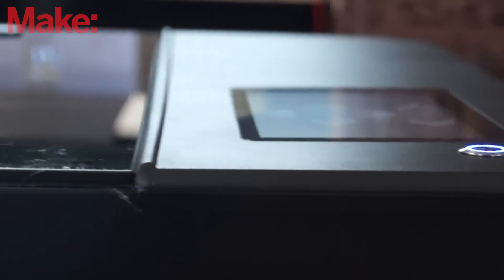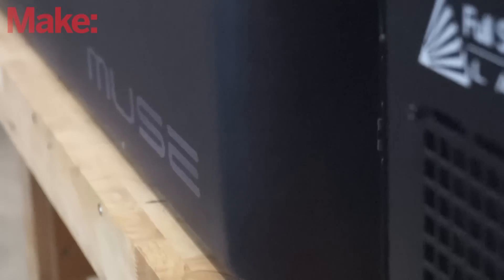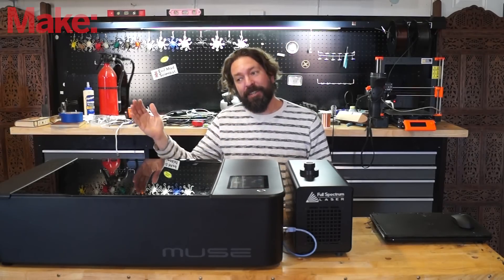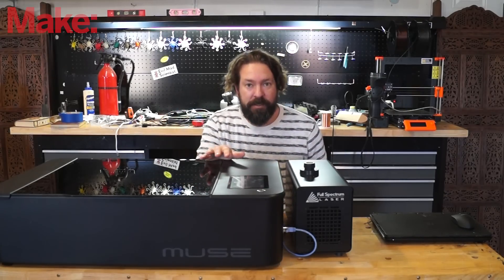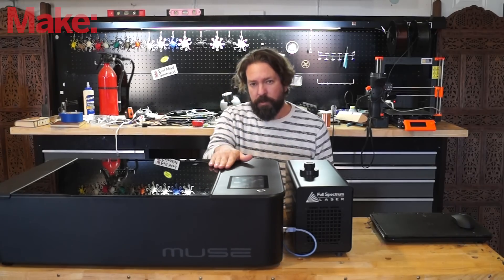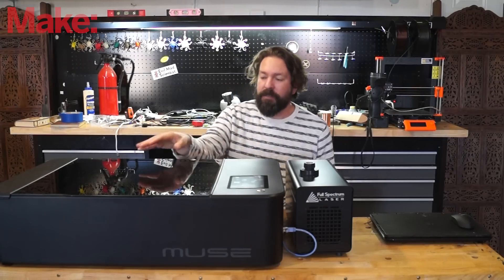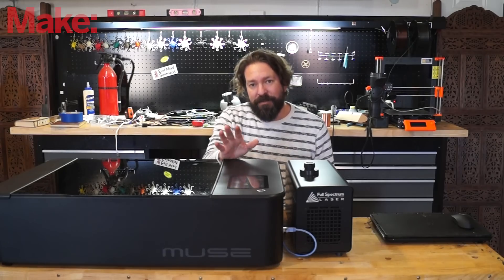What we have here on the bench today is a Full Spectrum Laser's Muse 3D laser cutter. This is kind of the top of the line of their desktop Muse series of CO2 lasers. They have one a little bit higher that's a fiber laser, and several down lower that are lacking some features of this one. The most basic version of the Muse runs $3,500. This incarnation with the 3D Vision system and auto-focusing for curved surfaces runs $6,500.